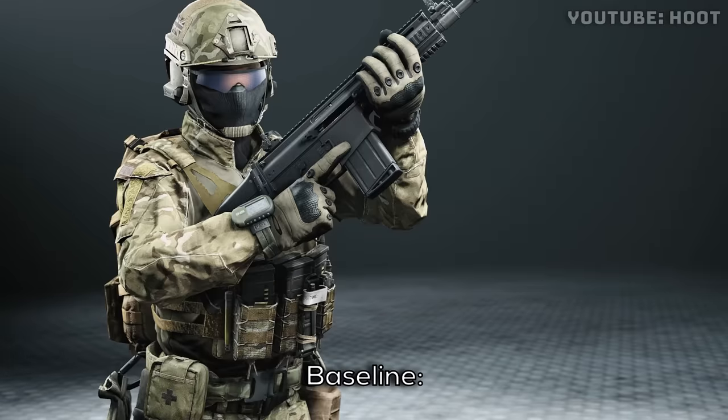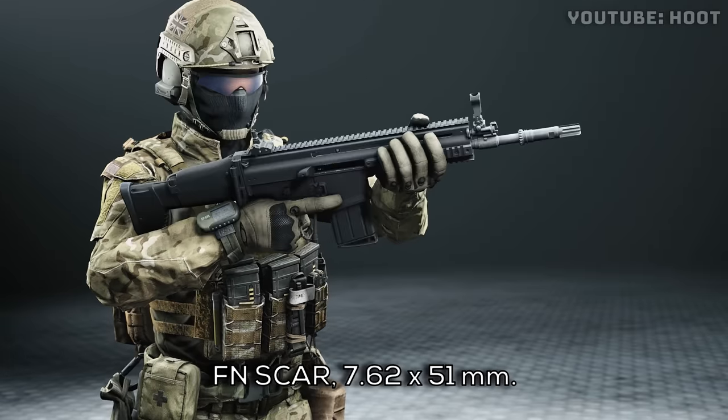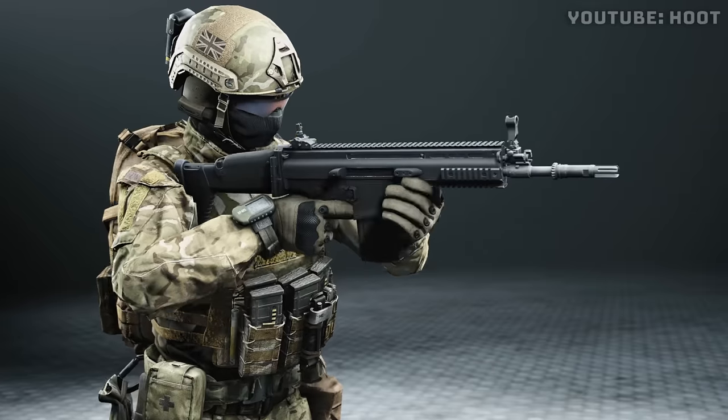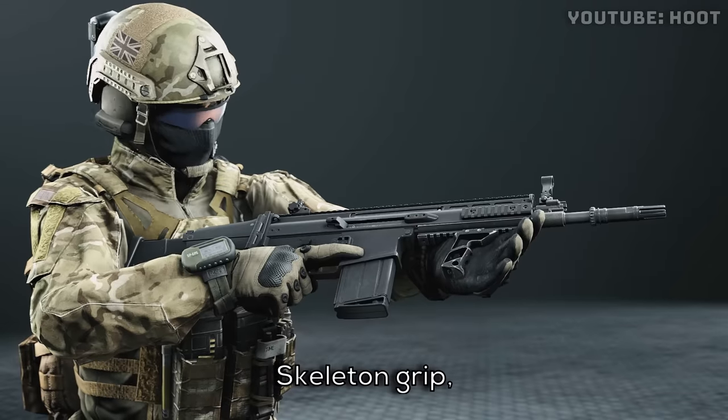Yes sir. Baseline: no grip, 15 meters. FN SCAR, 7.62x51. Skeleton grip, normal size.